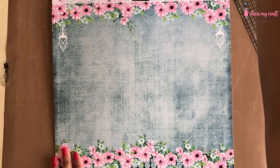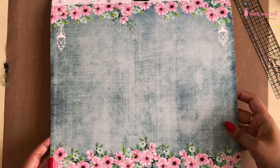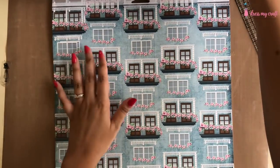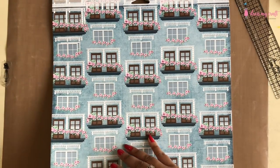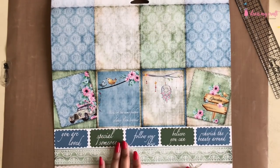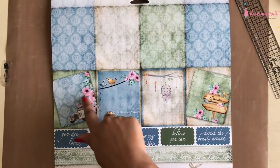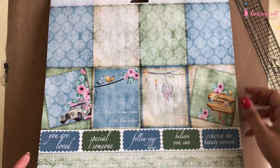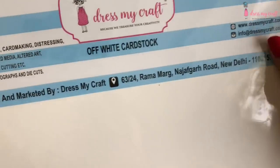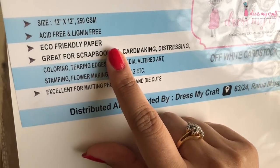The DMC pattern papers also come with an extra inch on top which can be trimmed away and used later as layers. It also has a last design with some sentiments and note cards which can be cut apart and used as inserts. For my card base I am using DMC's 250 GSM white card stock, which is perfect for card making, scrapbooking, and much more.